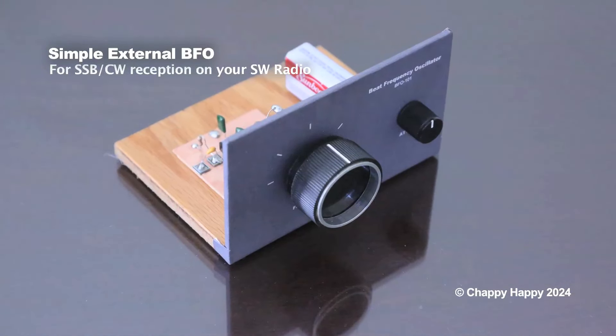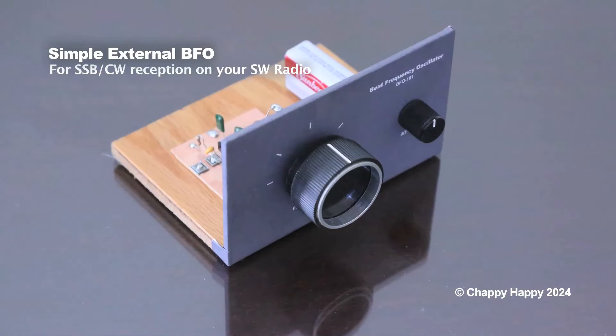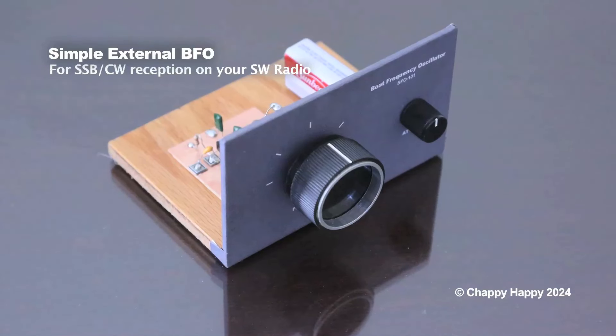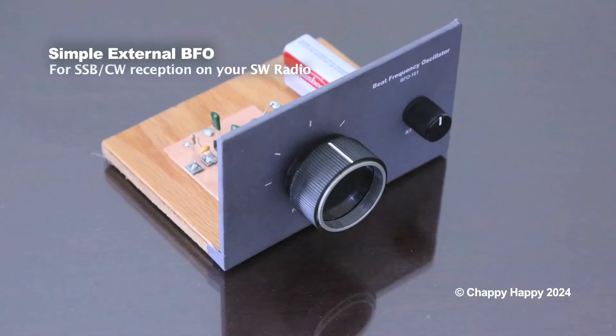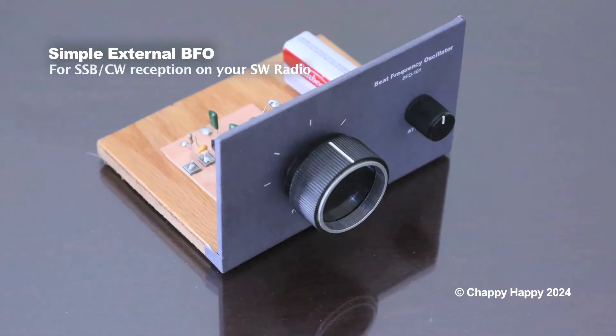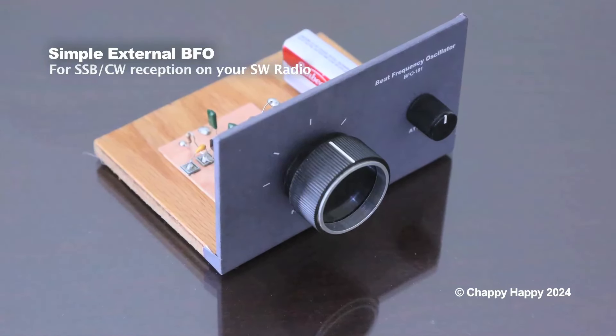To receive the SSB or CW signals, just place the output wire of the BFO unit near to the radio antenna. Let's take a closer look at this BFO unit.